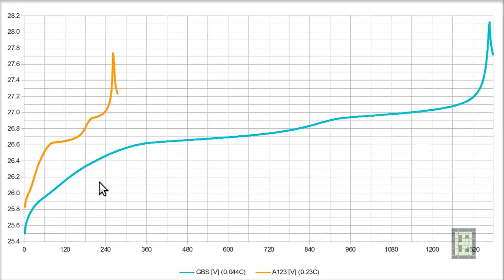Now let's look at the charge curves. I only had a 4-amp power supply, so the A123 system — with only 20 amp-hours of capacity — was able to be charged in just over 4 hours, but I needed 23 hours for the GBS battery. If you stretch the A123 charge curve it will look quite similar to the GBS. You can see a sharp voltage increase at a certain point, and this is also true on the GBS battery — it's just less visible because of the longer charge time.